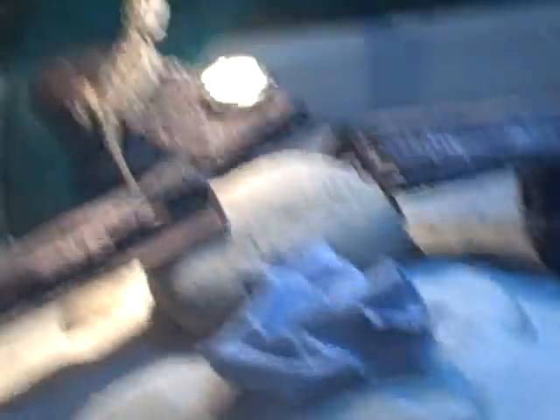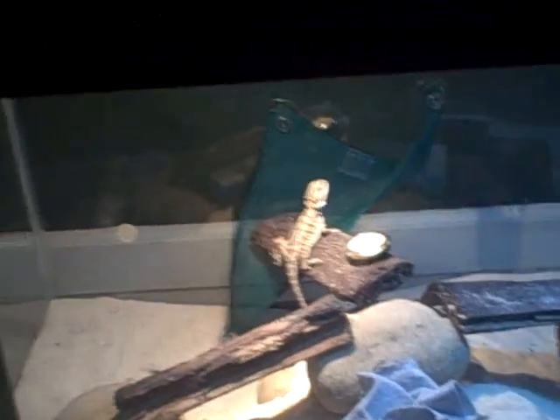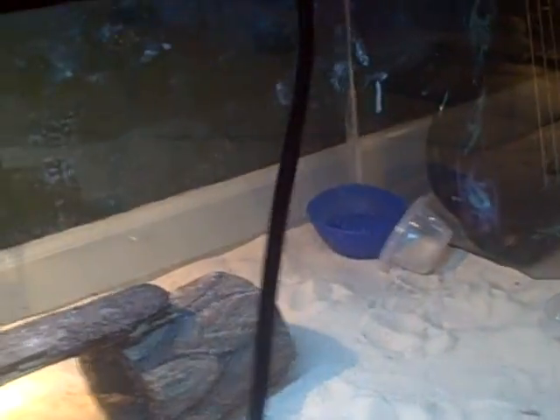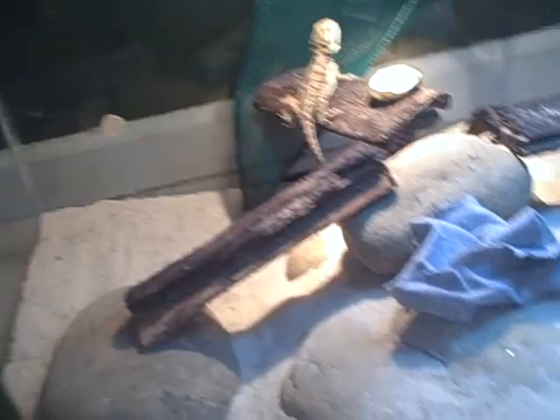So his setup's kind of cool — he's got bridges and stuff he just chills on. He's got a 100-watt heat light basking bulb and then a UVB bulb. And then water dish, food dish, and another water dish. And I have my shirt in there just so he's getting used to my smell. I've had him for two months and he's still not very tame, and he hasn't even grown that much. Alright, thanks for watching.